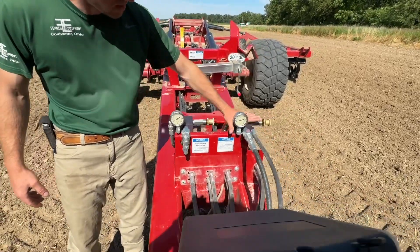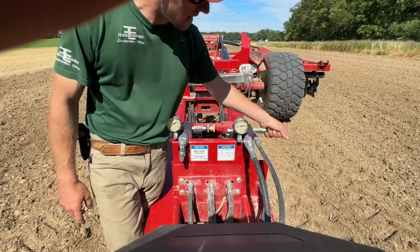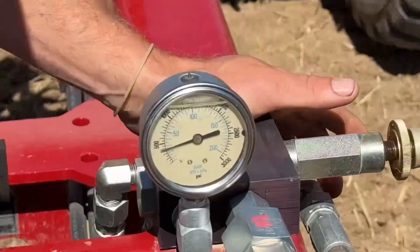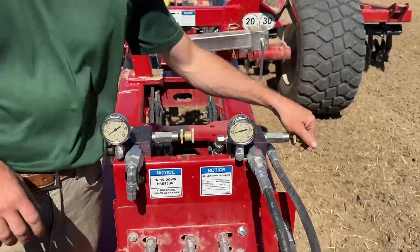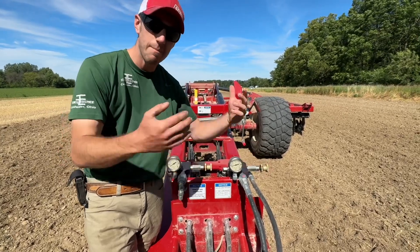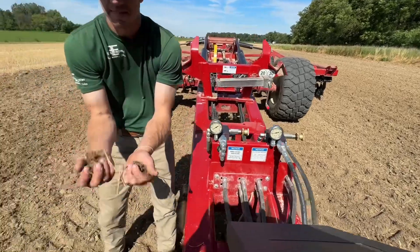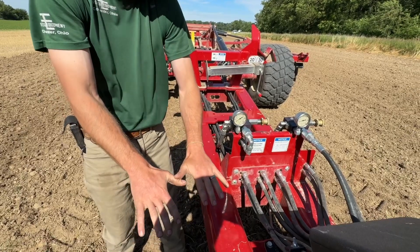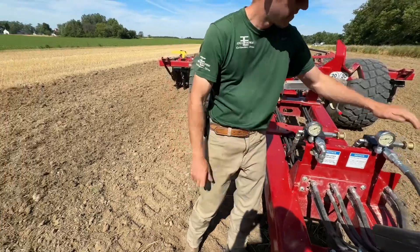Here we've got our roller down pressure adjustment. The flow is always going to be constant and then you adjust your actual PSI with this knob. This is a 20-footer, so we can go up to 800 PSI. If I'm on a finishing pass, I'm going to run that at max 800 PSI, because that basket is in charge of really sizing these clods and making sure that the planter is happy. So if we need to put more down pressure there to make sure we're getting a nice smooth finish, that's done right here.